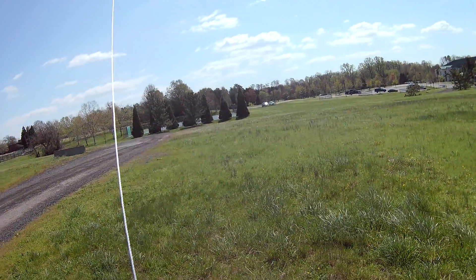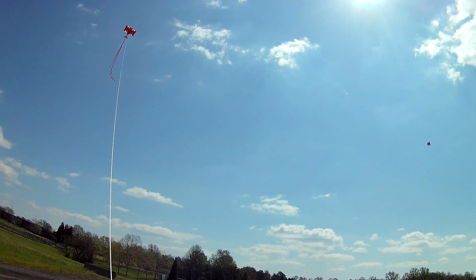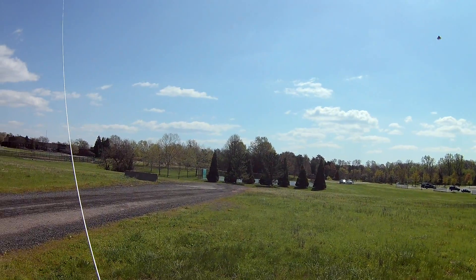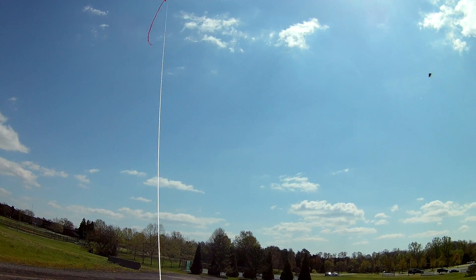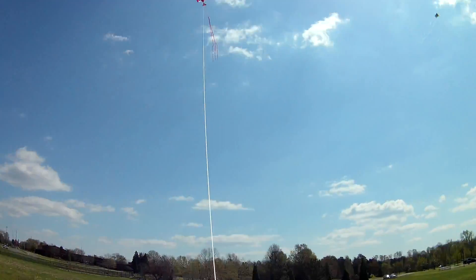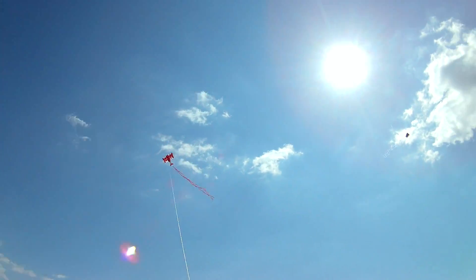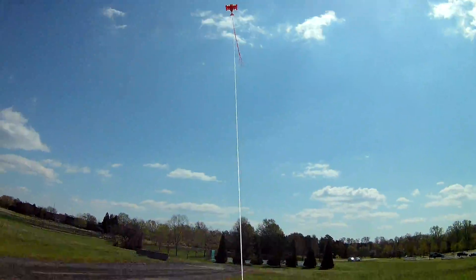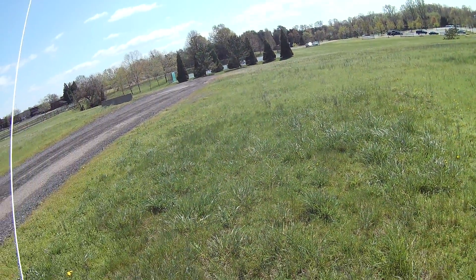I do believe it's tangled. Needed to go higher here. My line is tangled — it's stuck.